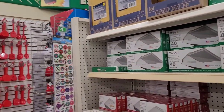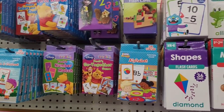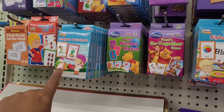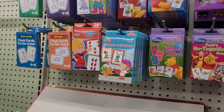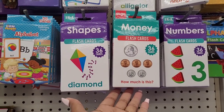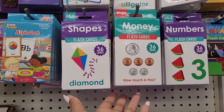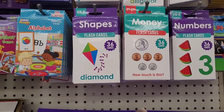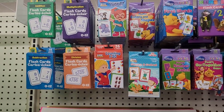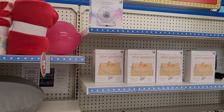All right, over here on this side they have out all the little cards for your colors, your letters, your math. They have the compare and contrast, counting, alphabet. And they also have this one right here — money. That one I might need to get so my son can start practicing. Never too young to learn something sooner.